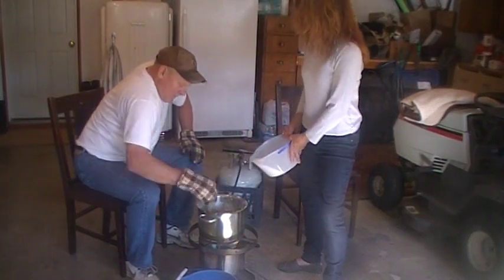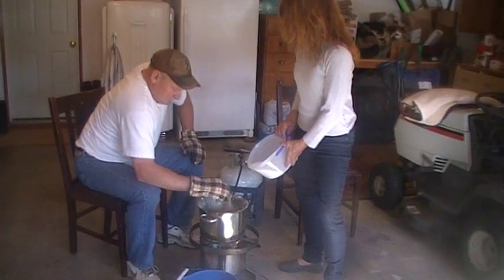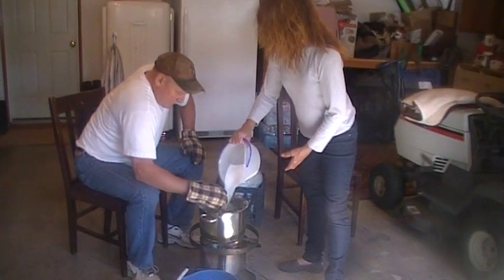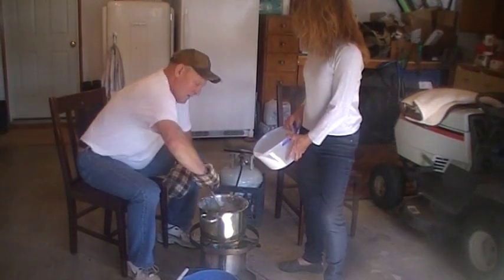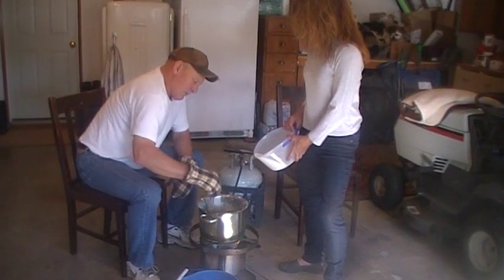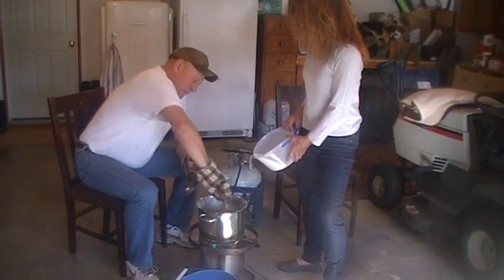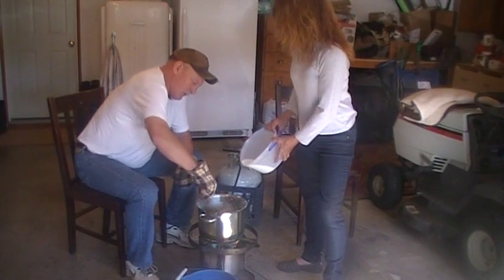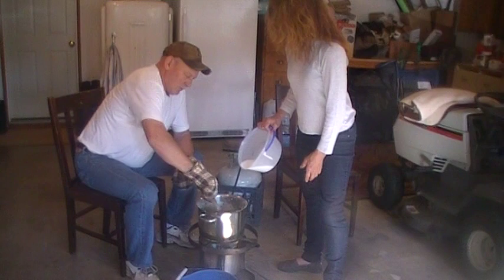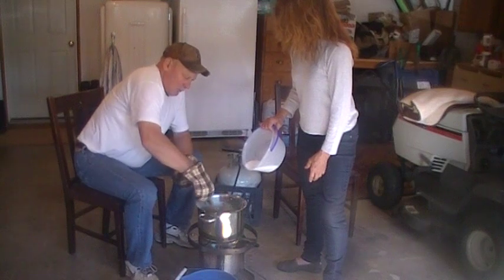I will have the recipe for this down below in the description. This is tough to do on the stovetop inside your kitchen because not only is it a mess, it's very tough to get stovetop burners up to 250 to boil the sugar. So we use a crab pot — it works very well, and it does get very hot.